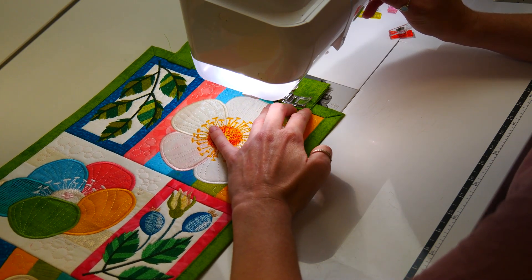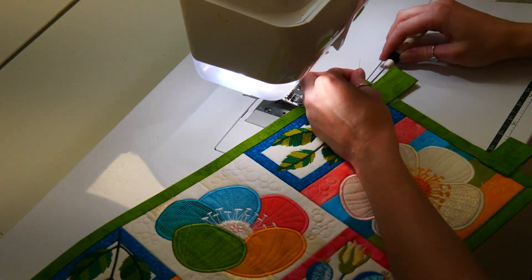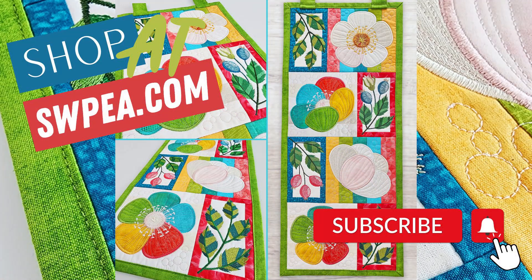Your wild roses hanger is now complete. What a fantastic job everyone on completing the wild rose hanger project. We hope you had as much fun creating this stunning hanger as we did. The intricate rose applique and beautiful border blocks are sure to amaze your family and friends. Remember to share your completed hanger with us on our March Sew Along Facebook group and don't forget to participate in our competition. Thank you for watching and following along with our tutorial. We hope to see you again for our next Sew Along project. Don't forget to like, subscribe, and share this video with your friends. Keep creating beautiful things at Sweepy.com — that is SWPEA.com.